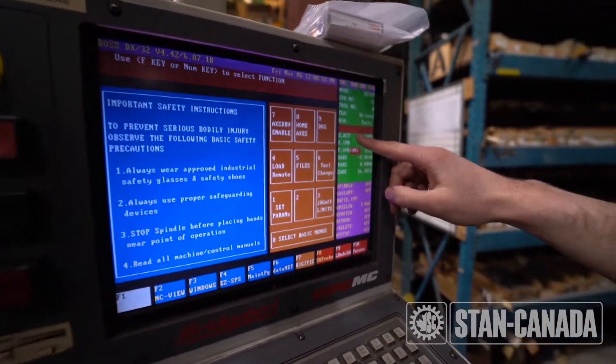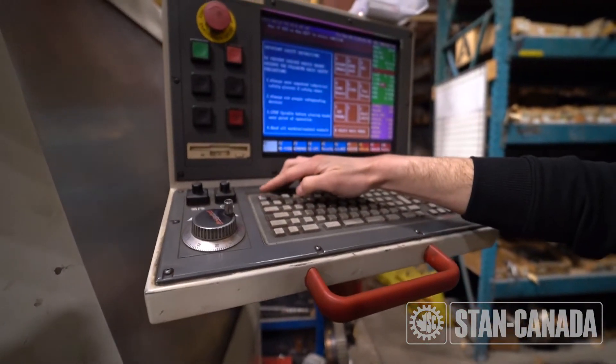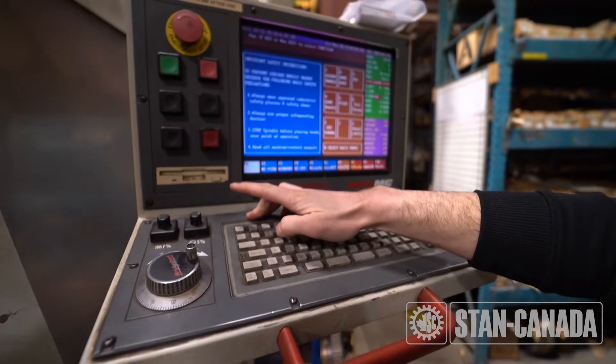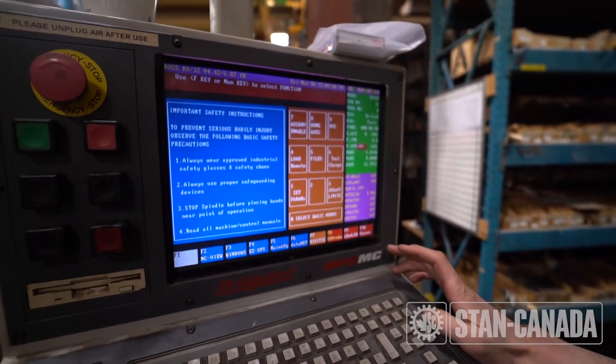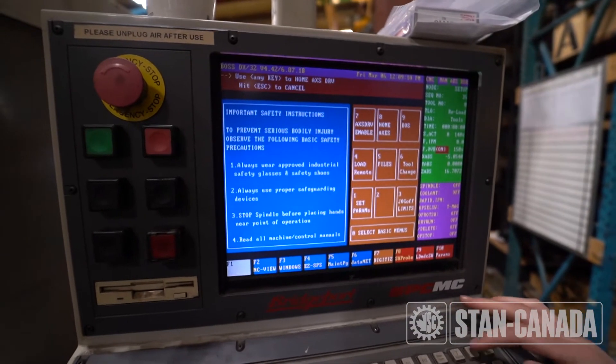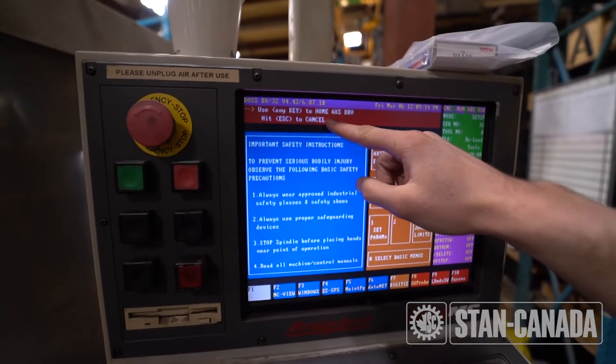There's a reset button on a Fanuc controller. So the second step is to home your axes — press 8 for 1 inch up here, and then just hit any key to continue.